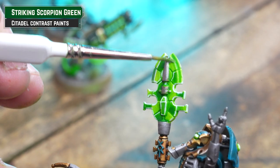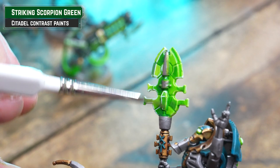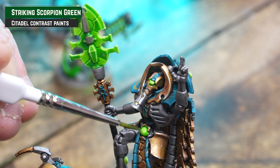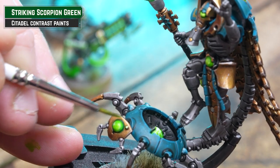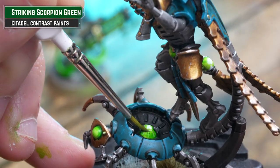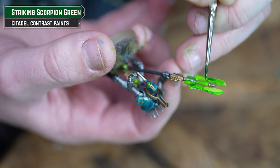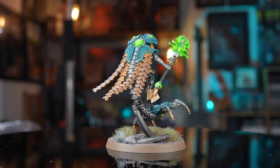Now we're going to knock back those white highlights and bring them back into the green spectrum by applying a glaze. Thin Striking Scorpion Green down to a glaze consistency — like the thickness of milk as opposed to water — and then neatly layer that over the green details. We're not dowsing it like a wash; just take your time and layer it over, which gives a nice tonal shift. It's important not to have too much on your brush — load up and dab off onto some paper towel first, because you can always add more.